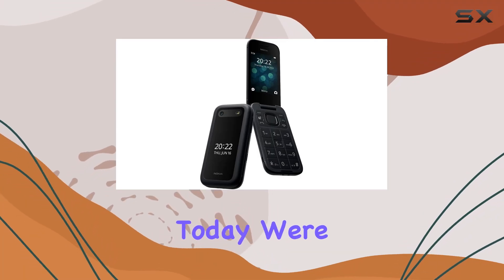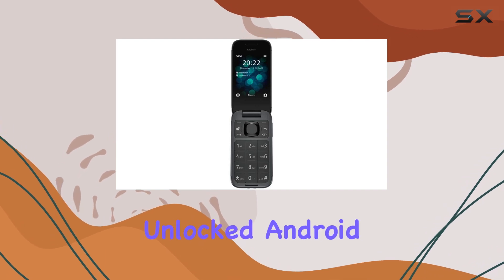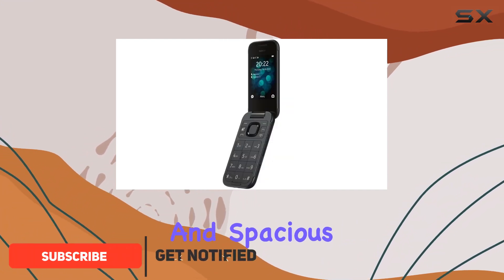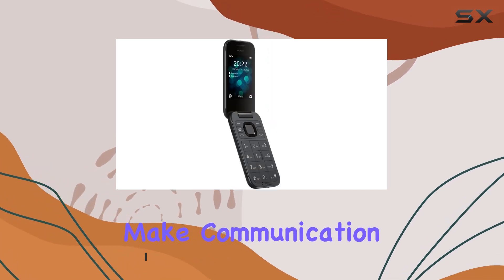Hey everyone! Today we're diving into the Nokia 2660 Flip, a unique unlocked Android 4G LTE smartphone designed for simplicity. With its classic flip design, large buttons, and spacious 2.8-inch TFT LCD screen, this phone aims to make communication straightforward.